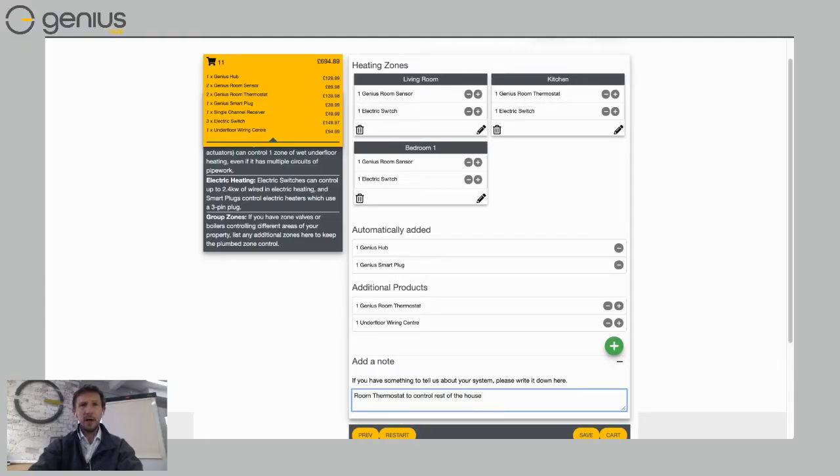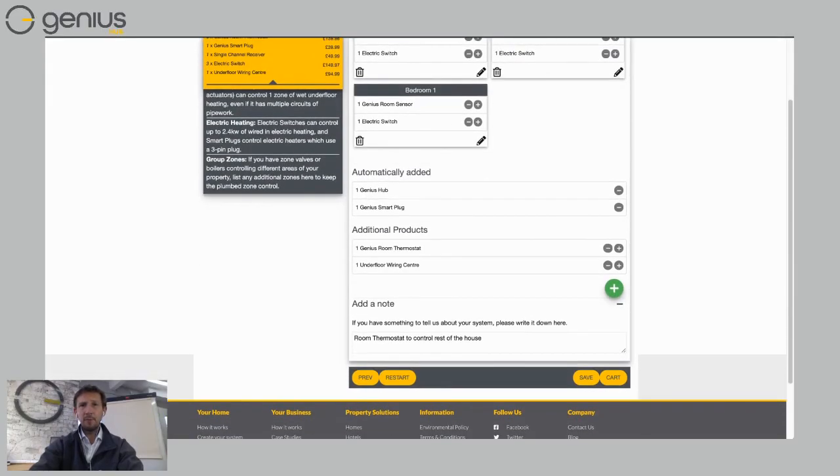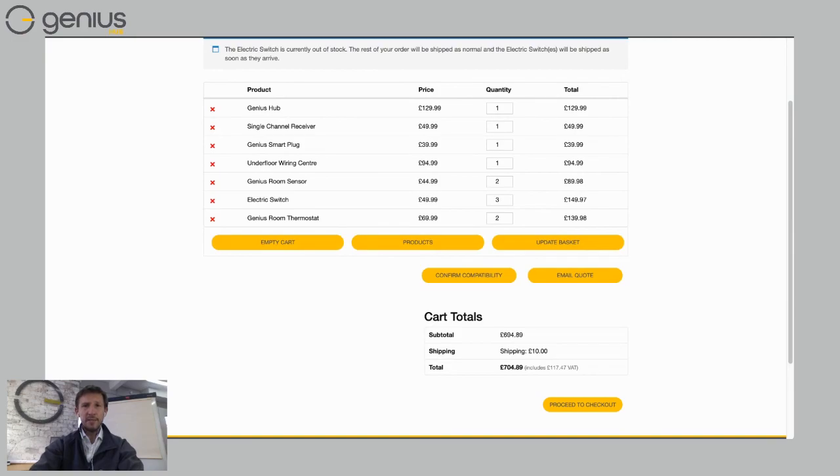If I'm happy with my design, I choose 'Save' at the bottom, enter my name, email address, and phone number, and send it to myself. Sending a quotation at this stage logs it on the Genius Hub server, so if you have any questions you can get in touch and we can look at the same quotation on our screen to guide you through. If you're ready to go, click the shopping cart to add it, or feel free to pick up the phone and talk to us about your design. Otherwise, choose 'Proceed to Checkout.'